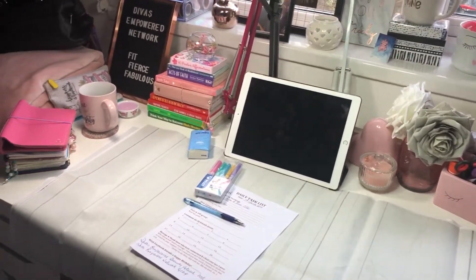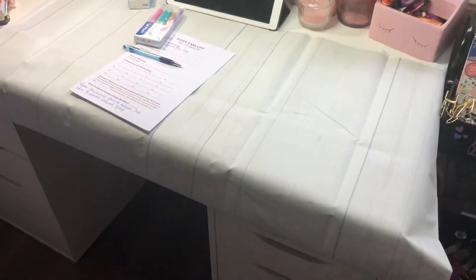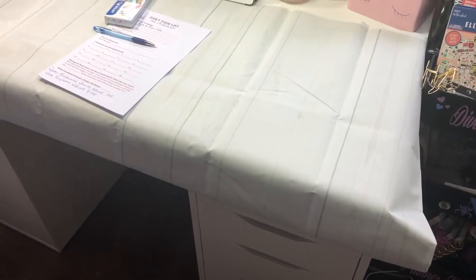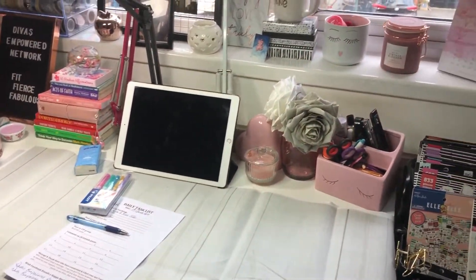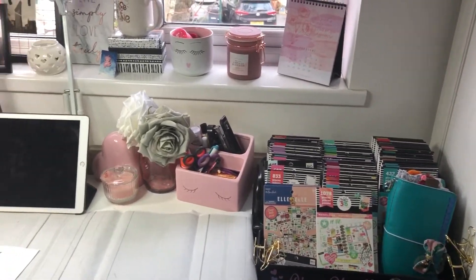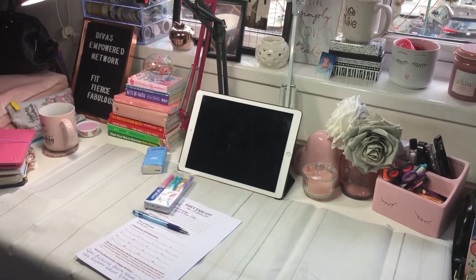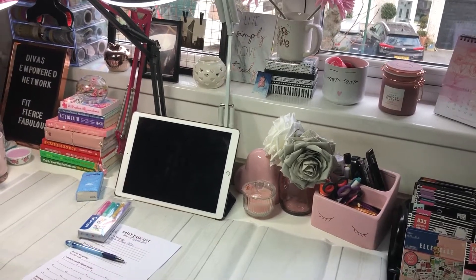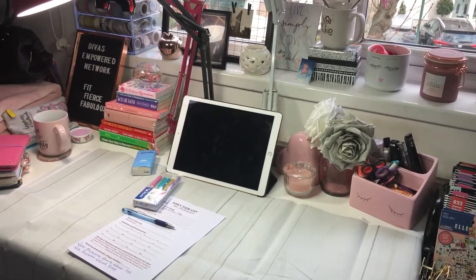So there you have it, just a mini tour. Someone asked me how did it go because my daughter built the drawers. My daughter built one of the drawers and my friend built the other drawer because I am handicapped when it comes to things like this. This is where the magic happens and you know what? I'm so thankful and grateful that I've got this space that I can call my workspace — that I don't have to take down my lighting and put it back up every time I want to record a video.